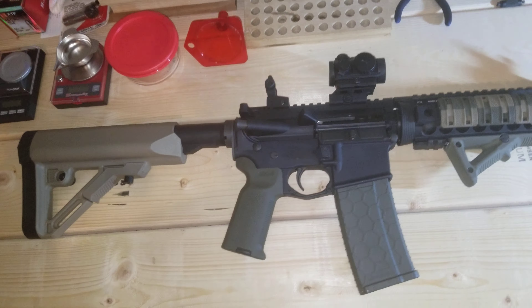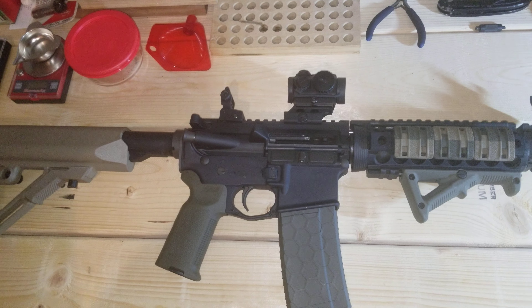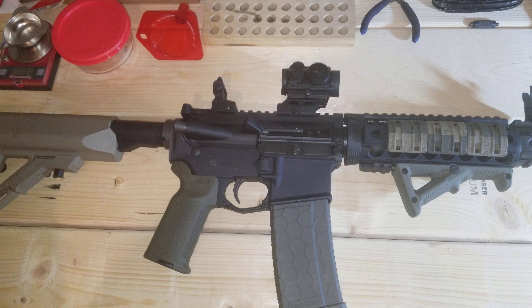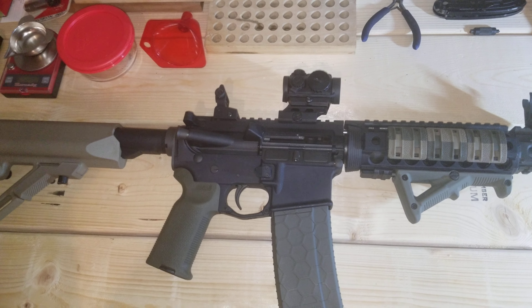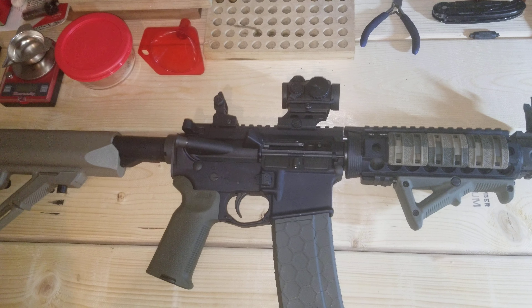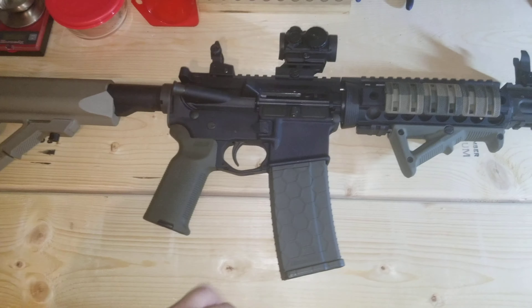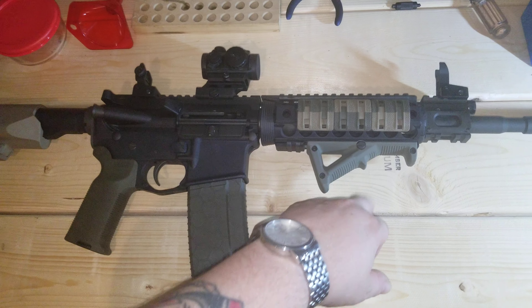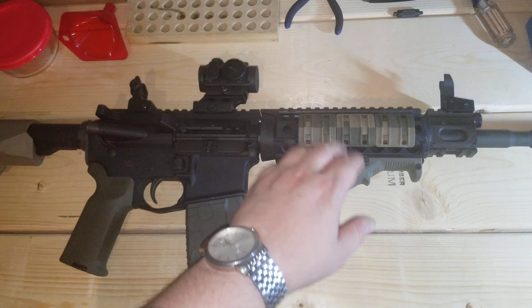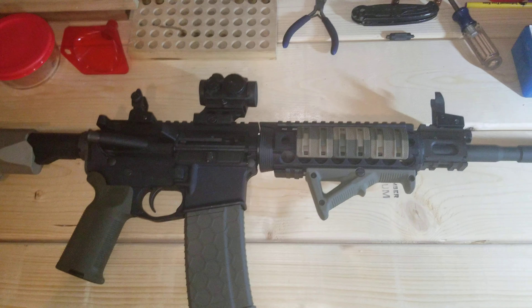The Ronin P10 is LED with 50,000 hours — just like an Aimpoint — but much less expensive, and so far it's a great little optic: waterproof, shockproof, 2 MOA dot, real nice and crisp. I'm also running the Magpul K2 grip, a Hexmag, the Magpul angled fore grip, Magpul rail covers, and a Magpul ladder rail cover on the top rail section.